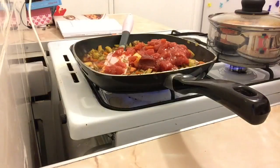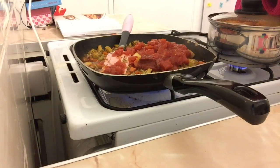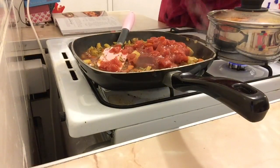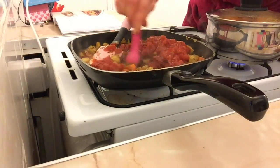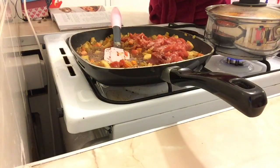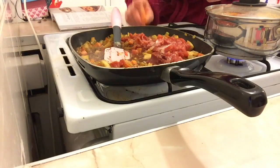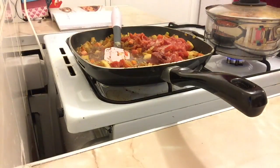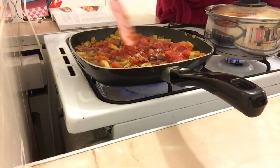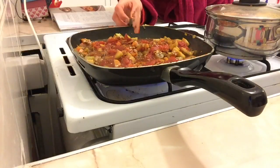Also add the remaining balsamic vinegar — another tablespoon — a teaspoon of marmite, and a teaspoon of sugar. I have no idea why the sugar is necessary, but in it goes. Bring that to a simmer and mix it all in.